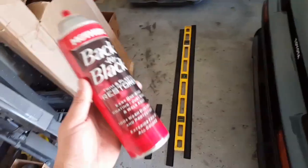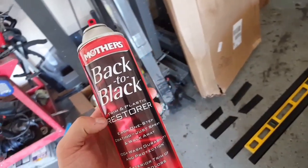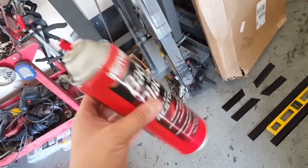I highly recommend this stuff right here — Back to Black, Mother's trim and plastic restorer. It really makes your stuff look new.